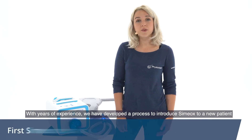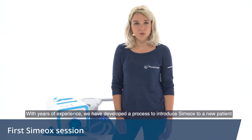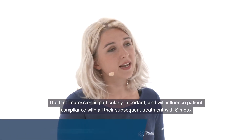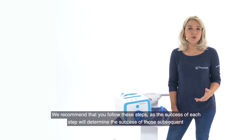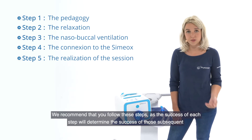With years of experience, we've developed a process to introduce Simiox to a new patient. The first impression is particularly important and will influence patient compliance with all their subsequent treatment with Simiox. We recommend that you follow these steps, as the success of each step will determine the success of those subsequent.